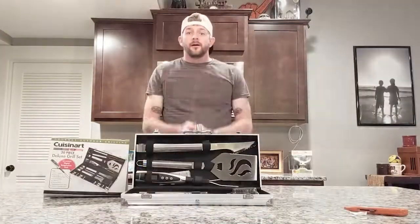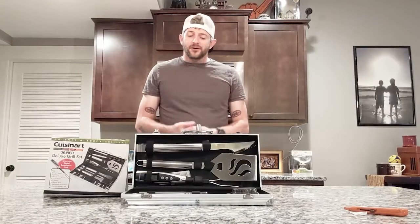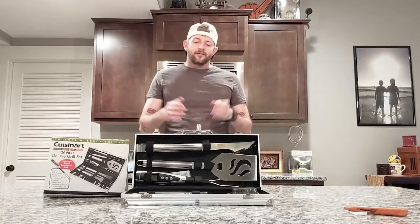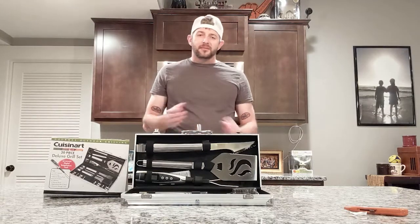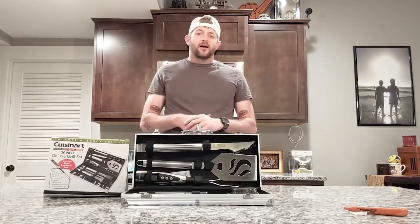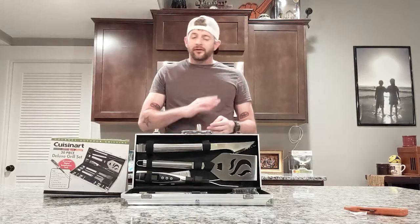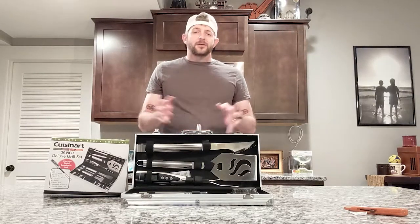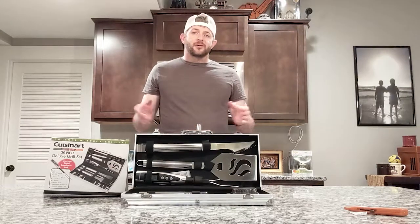That's going to do it for today's episode — this was the Cuisinart 20-piece Deluxe Grill Set, a fantastic grill set and probably my favorite Father's Day gift ever. Thank you kids for the excellent gift, and to all the fathers out there, happy Father's Day! Please make sure you like, share, and subscribe to this channel where we answer what's in the box. Bye!